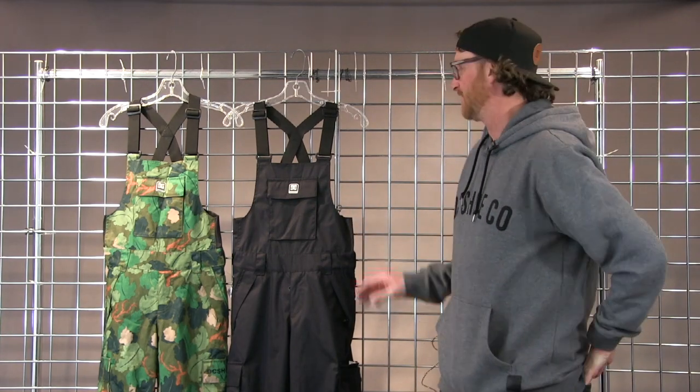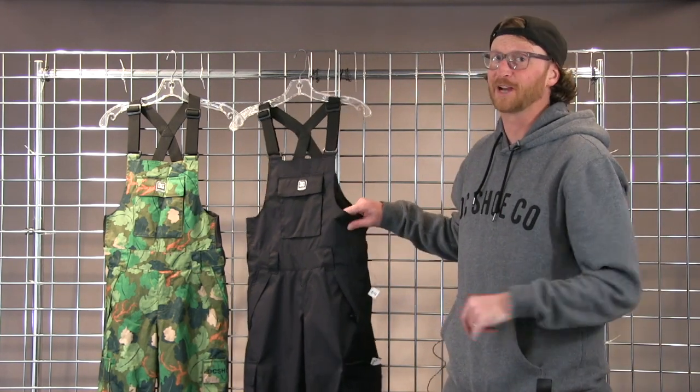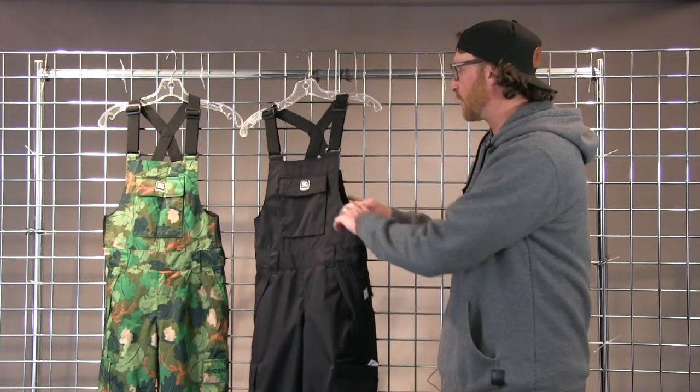Hi, I'm Mike with DC and I'm here with Winter Kids to talk to you today about the Youth Banshee Bib Pant. Bib pants are really in fashion right now, and kids are loving wearing them.